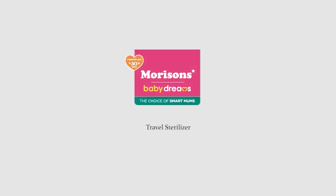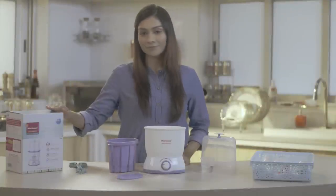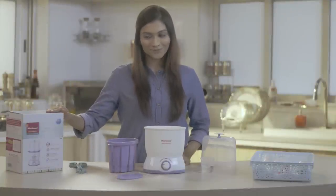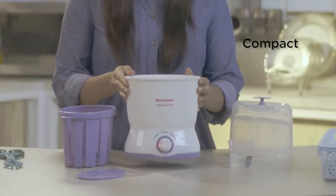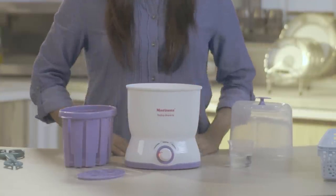Hello and welcome to Morrison's Mothering Made Easy. Today I am going to tell you about the Morrison Travel Sterilizer. The Morrison Travel Sterilizer, as you can see, is compact and lightweight, which makes it ideal for traveling.